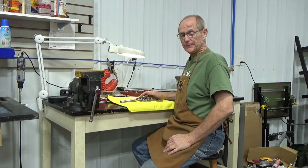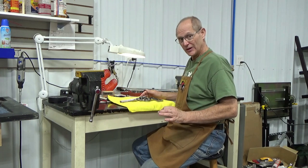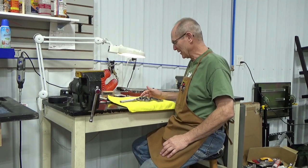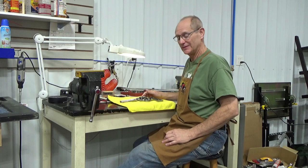Welcome to Member Gummer's channel again. This is going to be, I believe, my final follow-up with our Colt Python reconstruction, with the gun that had the barrel full of bullets.